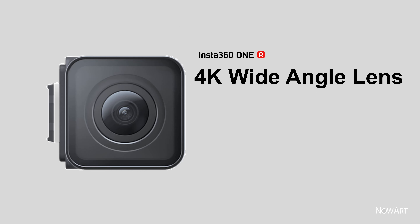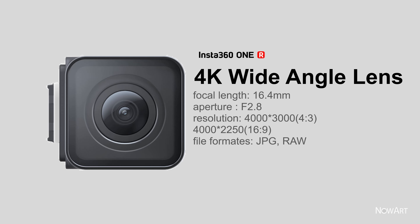4K wide-angle lens specifications: focal length 16.4mm, aperture f/2.8, resolution 4000×3000 (4:3) and 4020×2250 (16:9). File formats: JPG and RAW.